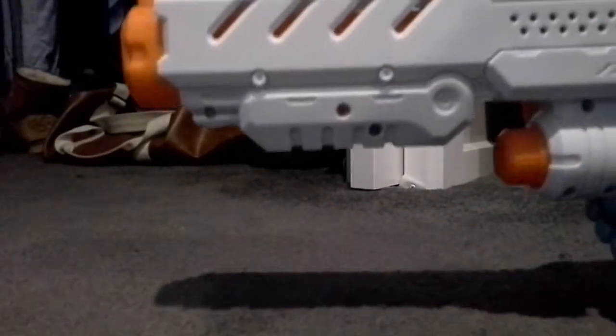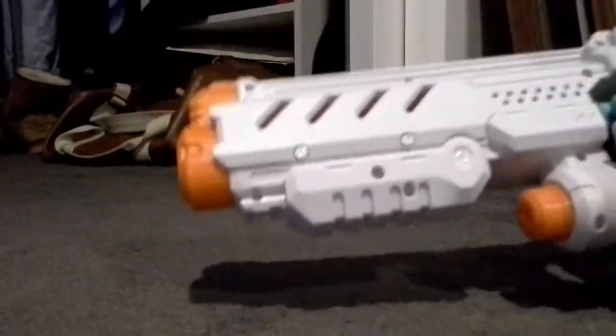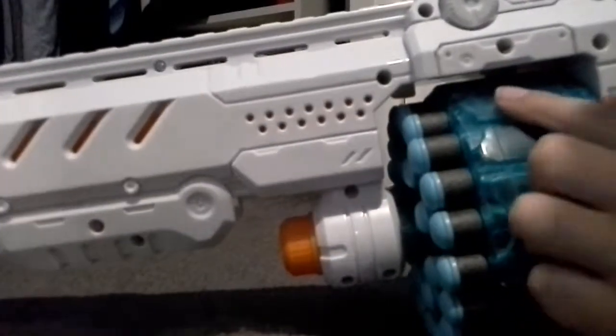We just had a little bit of a mess up with this thing. That one piece should be all the way back here. Let's put it in again and see if it will work.